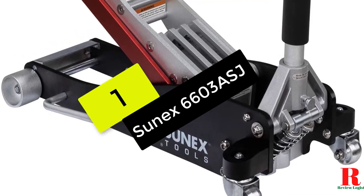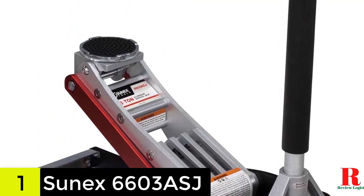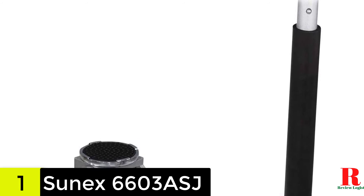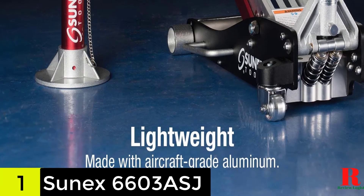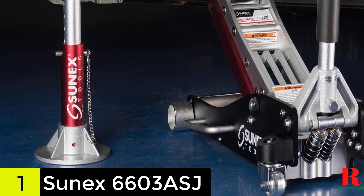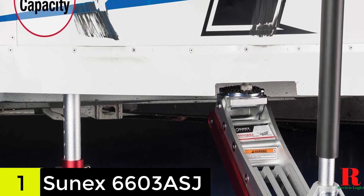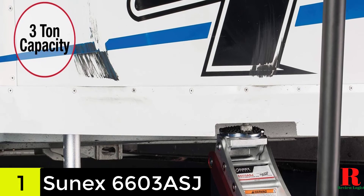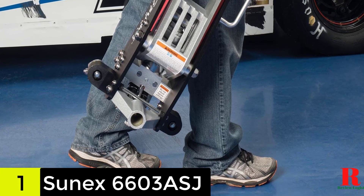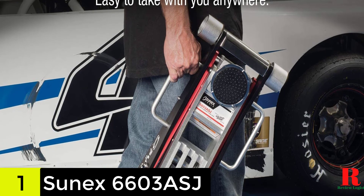At number 2 on our list, we have the Sunex 6603ASJ 3-ton aluminum lift. The Sunex 6603ASJ is a high-lift aluminum floor jack that has been specially designed to ensure easier maneuverability. It uses wide track wheels and side-mounted handles to ensure maneuvering and positioning will be a breeze. Moreover, the lift arm is also reinforced to lift a vehicle of up to 3 tons with ease. And with its combination of different materials like aluminum and steel, it is very durable and long-lasting. This floor jack uses a rapid rise technology that will ensure it can reach its maximum height of 19.5 inches in just 7.5 pumps.